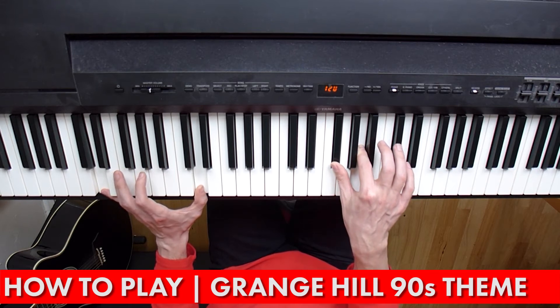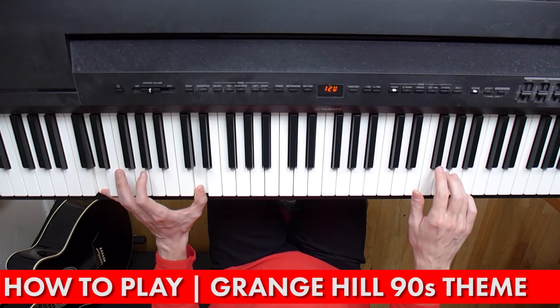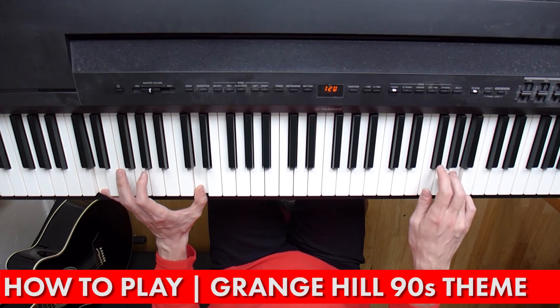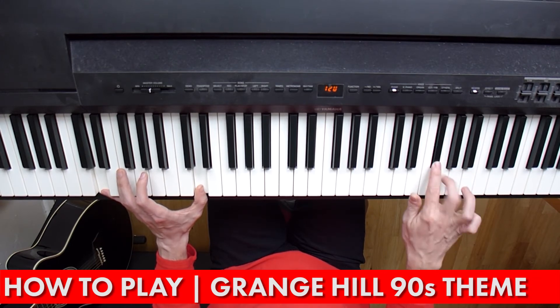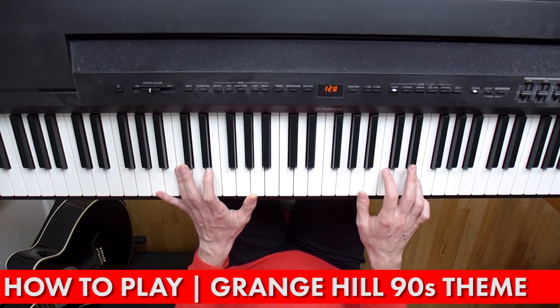At this point you need to jump and go up here — A, G, F sharp, G, A, F sharp, G, A. So just to play those two little bits again.